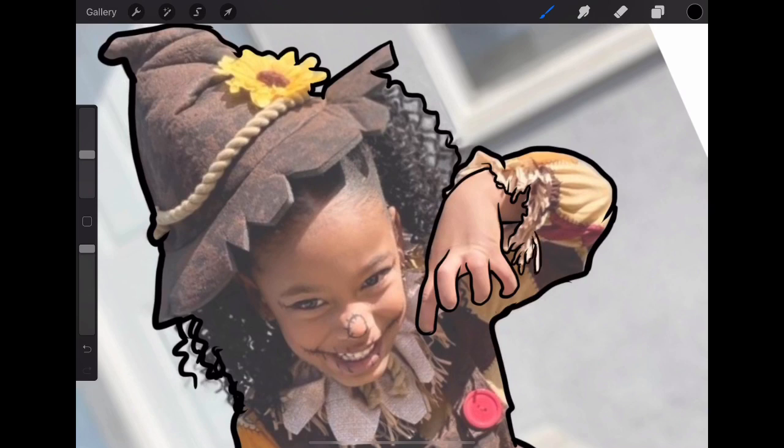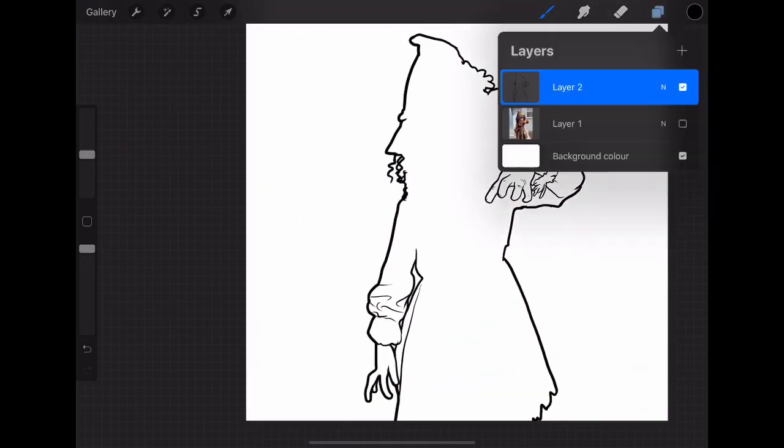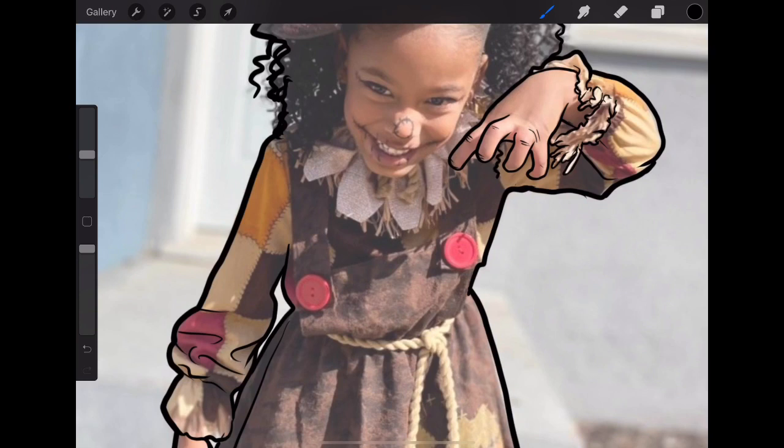My process is to always connect every single line together — that's what makes your lines look smooth. Every line should be joined; there shouldn't be gaps, and you shouldn't have some parts smaller and others bigger. Be consistent with the line weight you are using to draw.